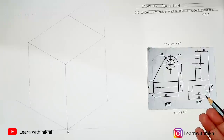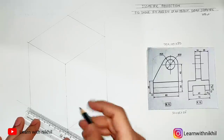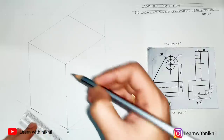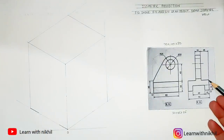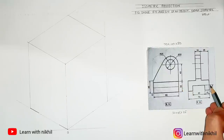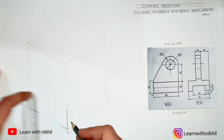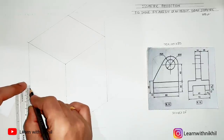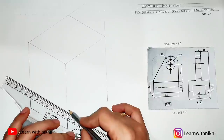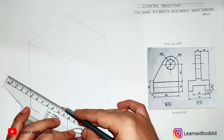Now drawing the front view — we have 15mm from both sides, so this distance is 15, this distance is 15, and the center remaining is 40 as given. The height given is 30, so drawing that straight line at height 30 on both ends. We'll join this line lightly, as the center part has an extension above.